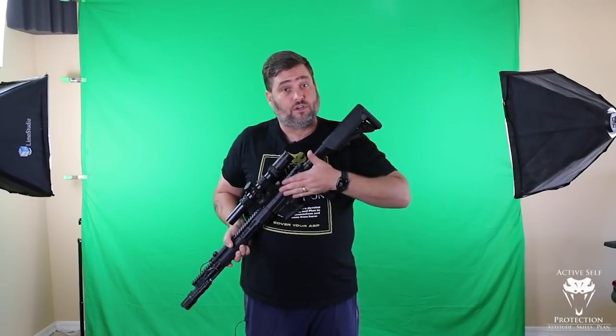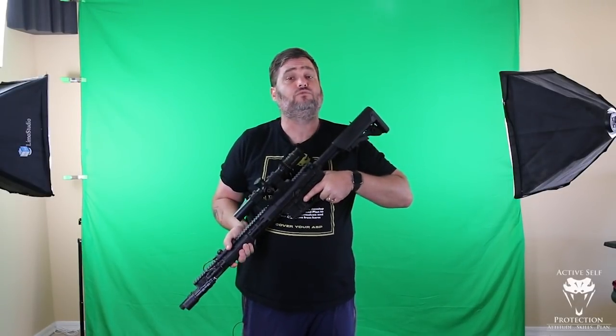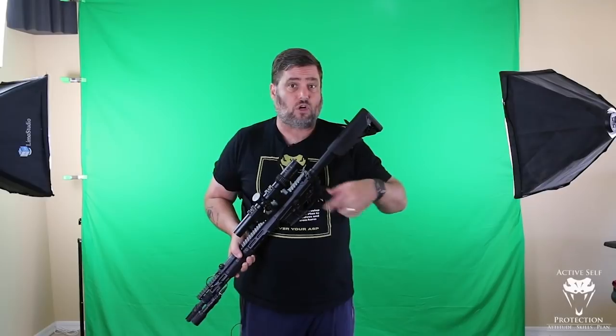This particular video, we're not going to get into how to use the Mantis on your defensive rifle — we'll get to that in the future. But today I want to set up the basics of how to dry fire with your defensive carbine so that you are competent with it on the day that you need it.